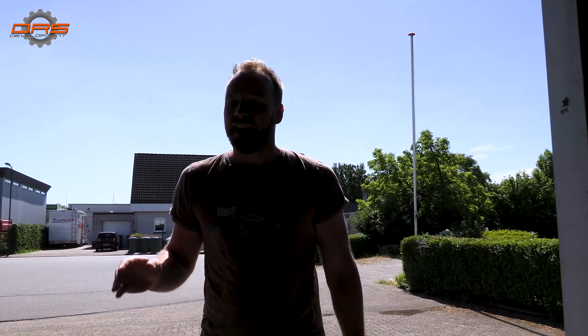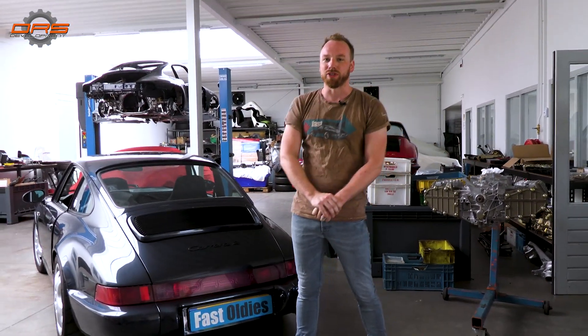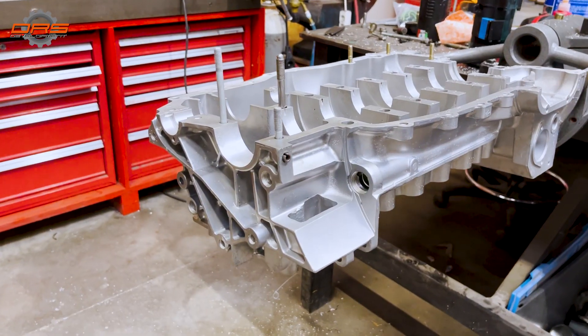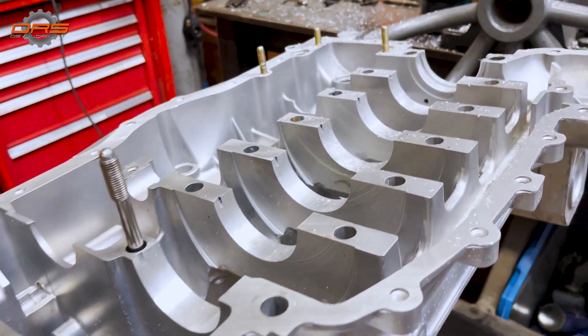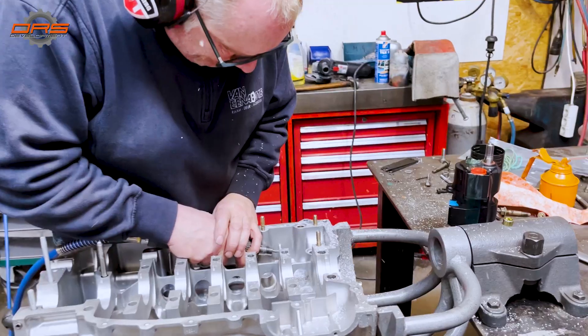Hello and welcome back to the DRS Development Channel. I'm Jan Mertes. It's a sunny day in July and we are back at the place where many dreams start for Porsche owners, many dreams turn into nightmares, and nightmares get turned into really beautiful, well-built and well-prepared engines and cars. We're back at the Fast Aldi workshop and today I'm going to take you to the AFT engineering workshop where the Phoenix is being built.